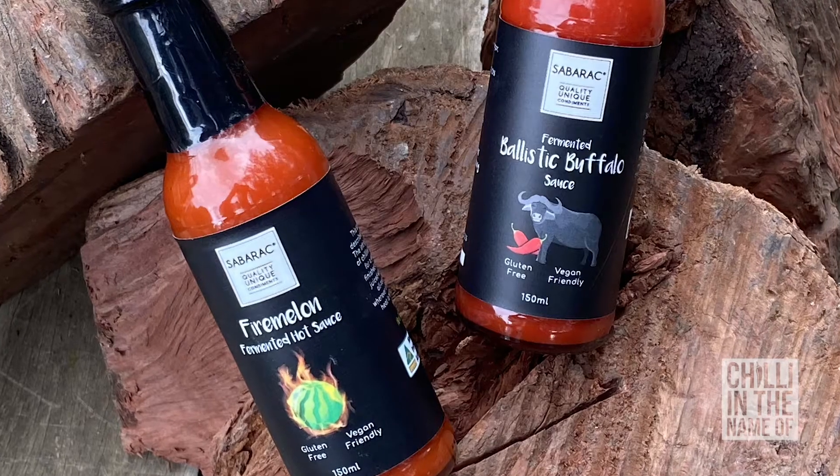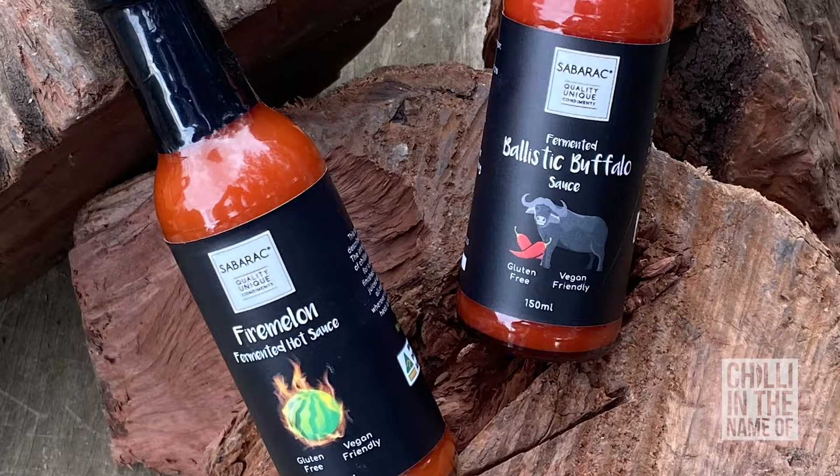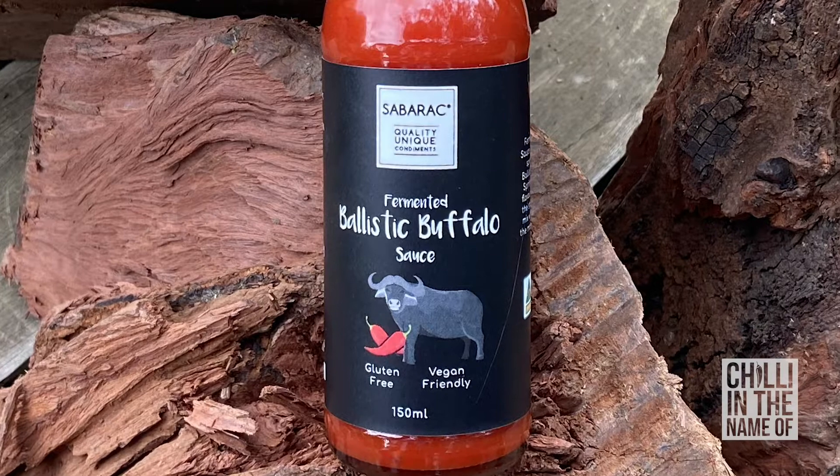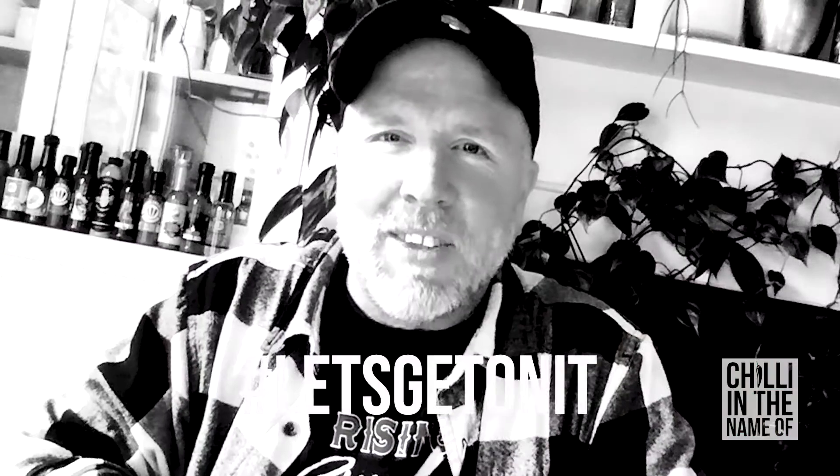Hello again and welcome to another episode of Chilly In The Name Of. In this episode I'll be revisiting Sabarack Quality Unique Condiments with two sauces: Fermented Ballistic Buffalo Sauce and Fire Melon Fermented Hot Sauce. As you may know I'm a big fan of Geoff Barker's work. He's producing fantastic and amazingly diverse sauces, really always quite inspired and masterly in their production. I haven't tried either of these yet but I'm really looking forward to them, so without any further ado let's get on it.